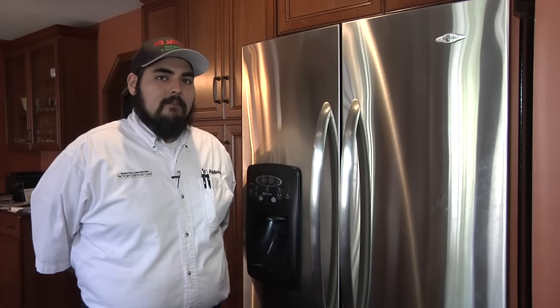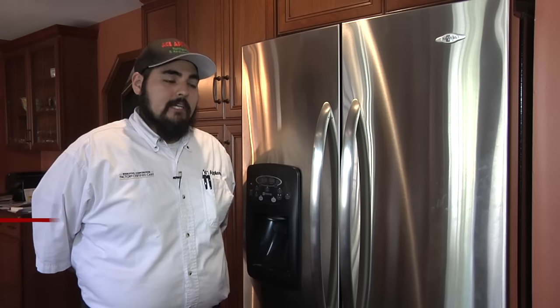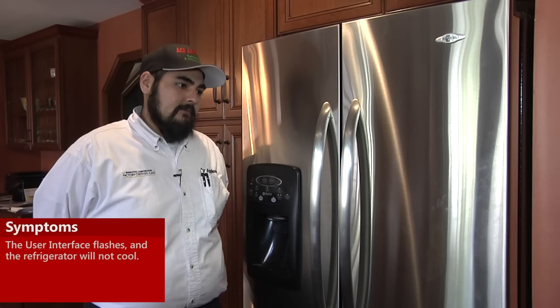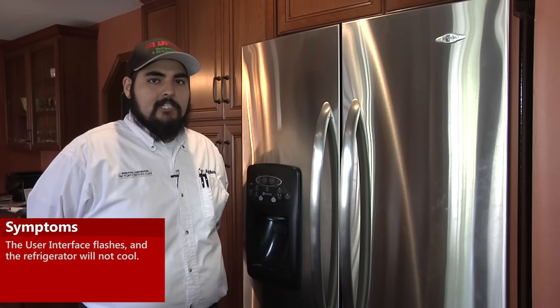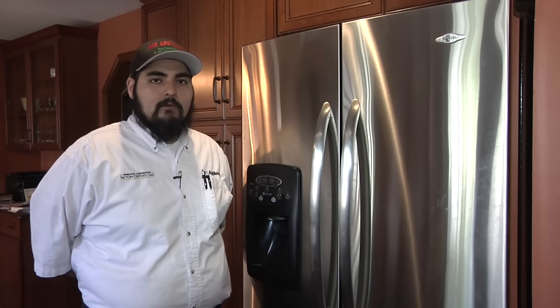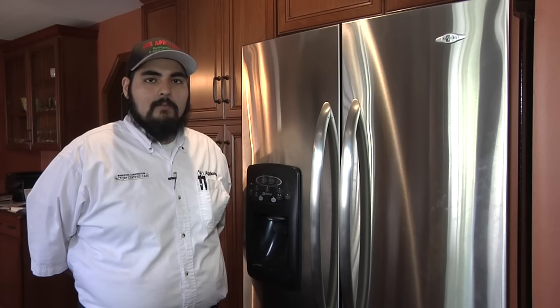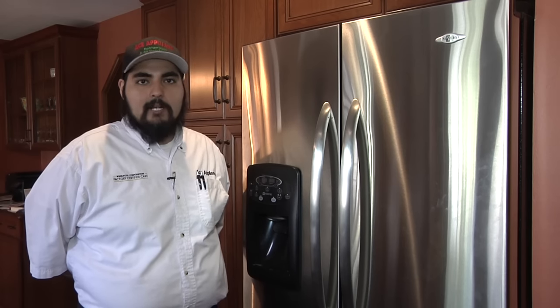Today we're working on a Maytag French drawer refrigerator. The customer's complaint is that the control panel up front at the dispenser was flashing and it was not cooling. We've already diagnosed that this issue is in the high voltage control board that's on the back of the refrigerator. To begin the repair, we're going to start by pulling the refrigerator out.